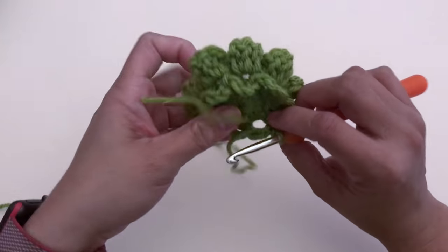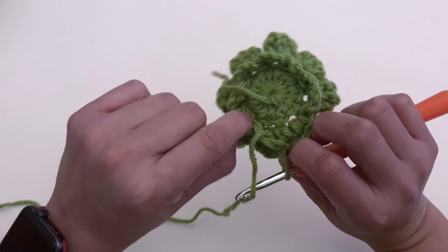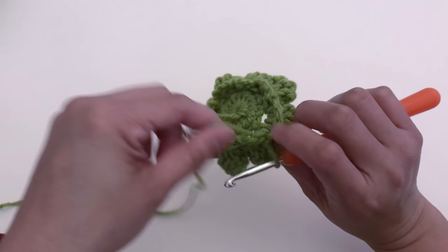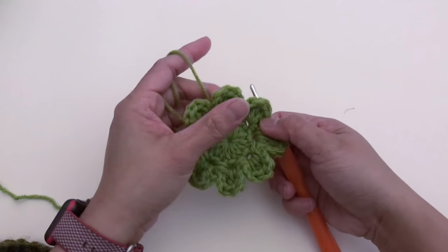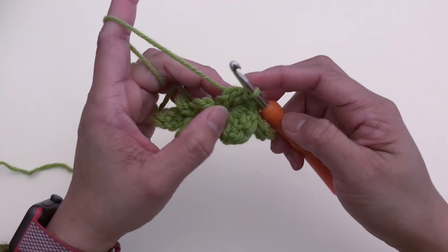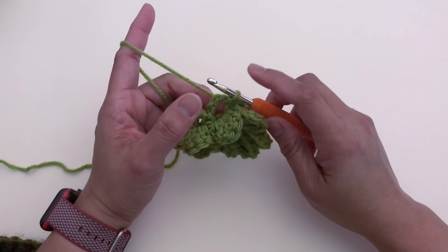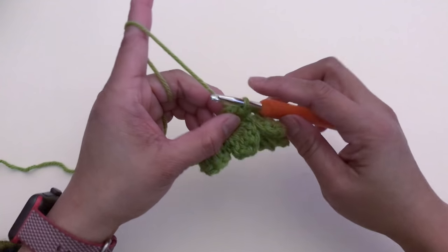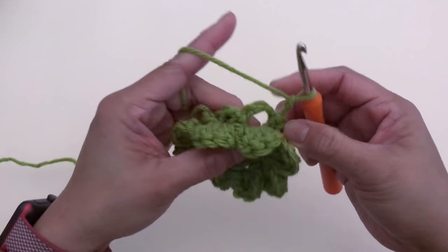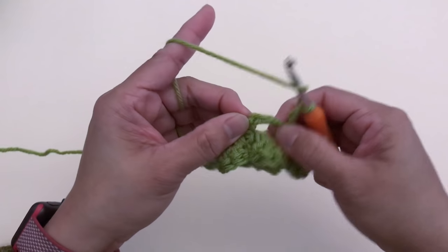You should have a total of eight chain-four spaces: one, two, three, four, five, six, seven, eight. Now we're going to make the first petal for layer two. Chain two, then make four double crochet in this chain-four space.